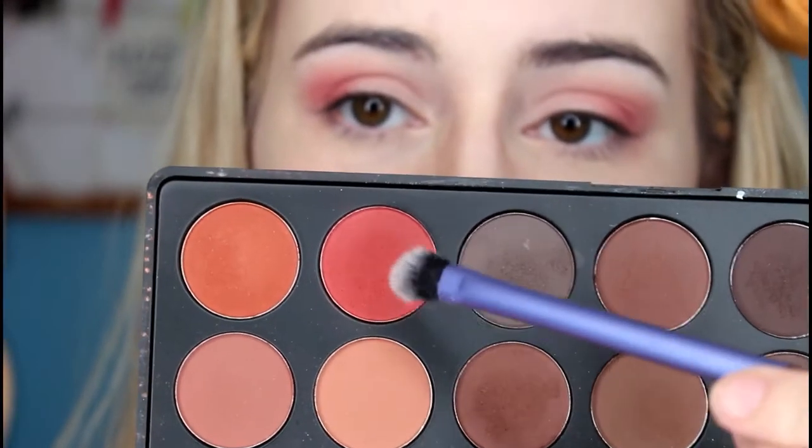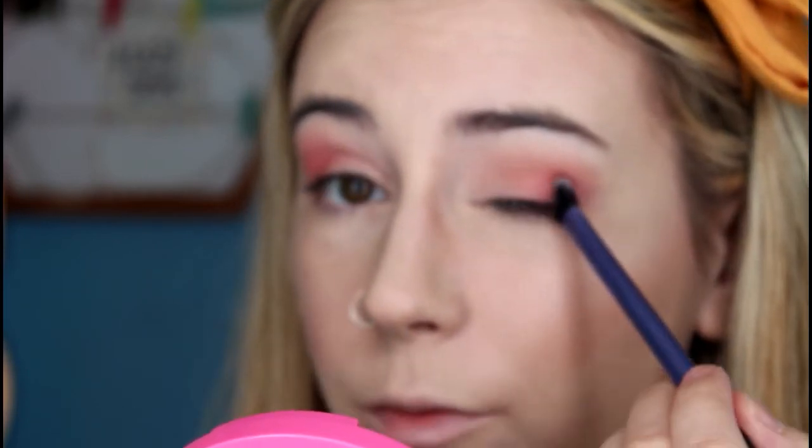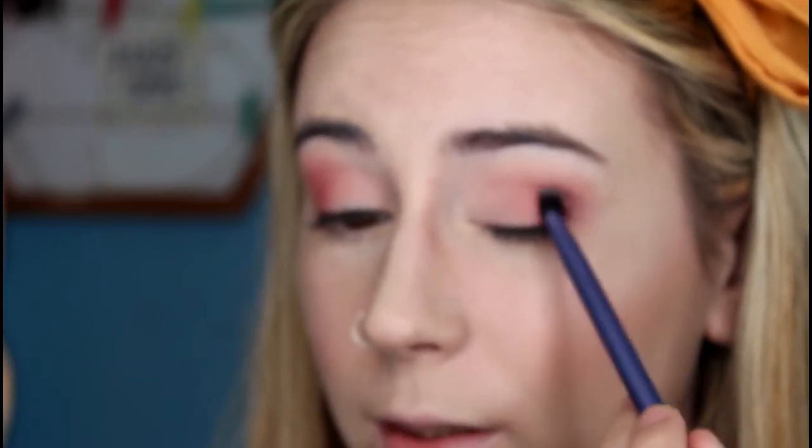I'm going back into my transition shade using the Morphe M505 to blend out the edges a little bit more. Now to re-intensify the whole thing I'm going in with a slightly darker red shade, using my Real Techniques base shadow brush. I'm going to place the brush in the outer V part of my eye and wiggle it around so it hits right where my crease is, concentrating most of the colour there.